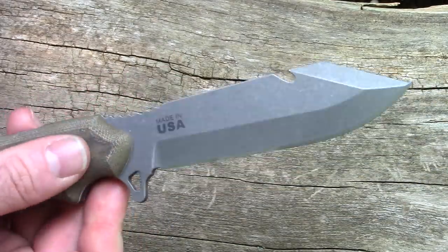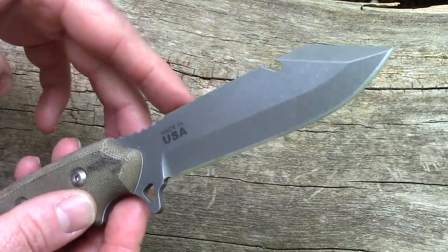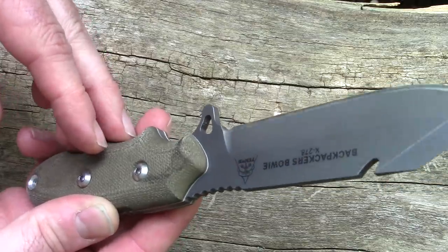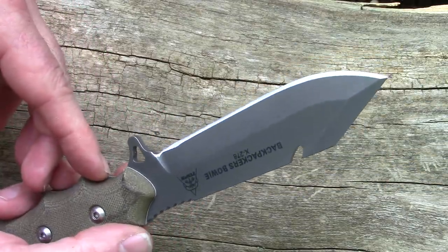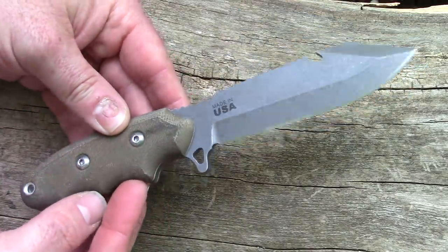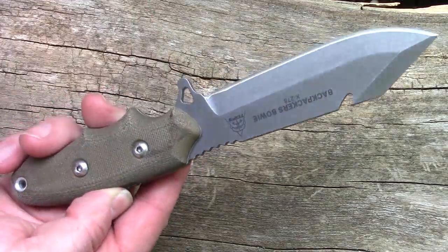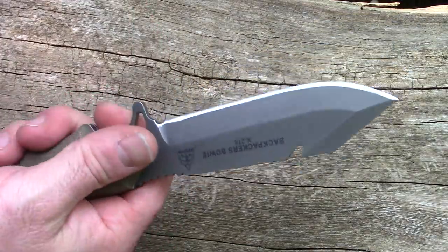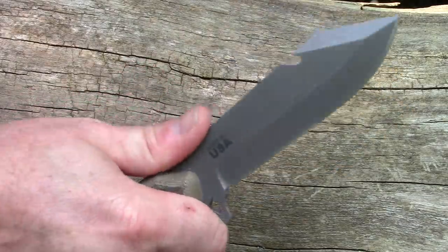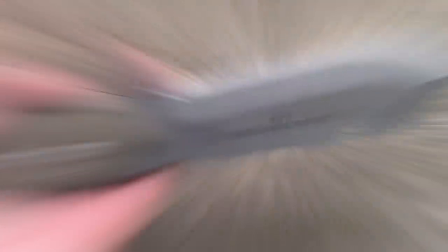I really like the direction Tops has been going with their blade designs, finishes, and handles — apart from the old days when everything looked like that Anaconda we just reviewed. I think this is going to be a love-it-or-hate-it knife, but I think a lot more people would like it if they actually picked it up. I love the handle in this position — it just wants to be used, so let's use it.